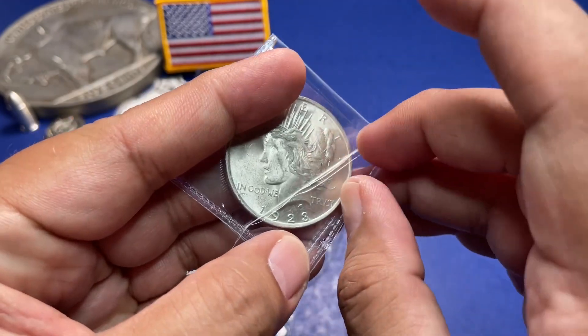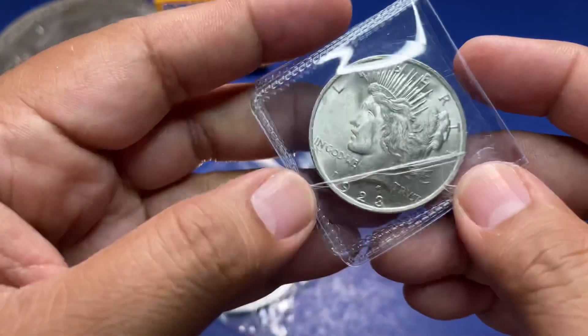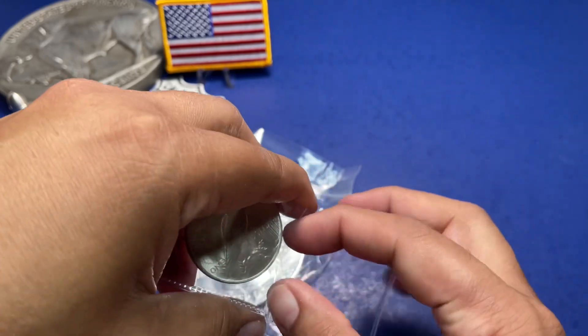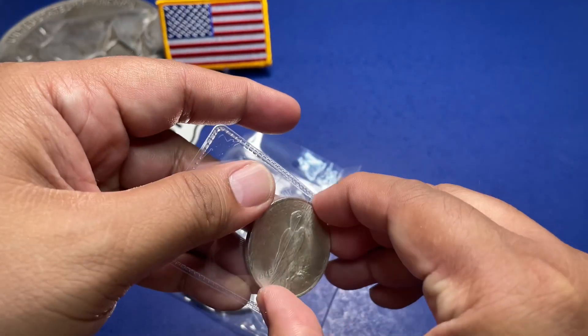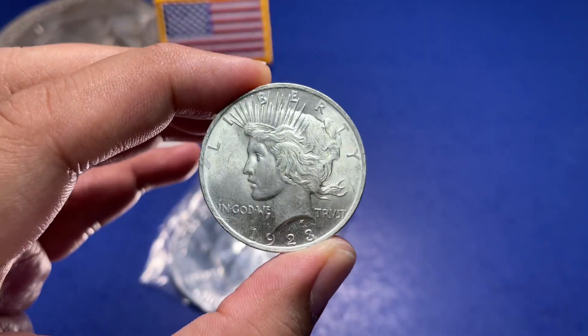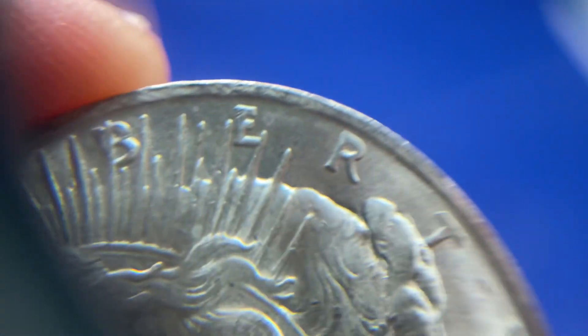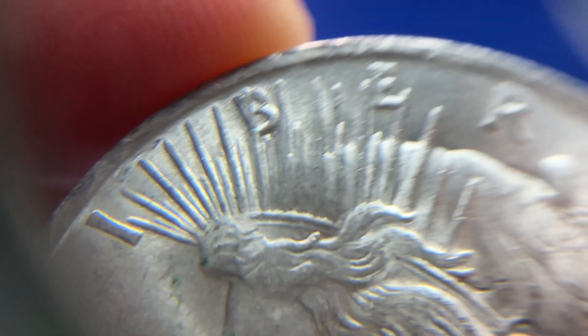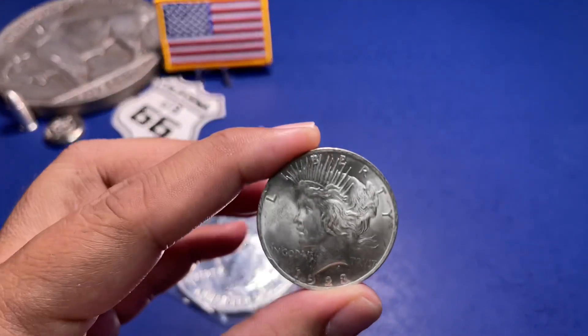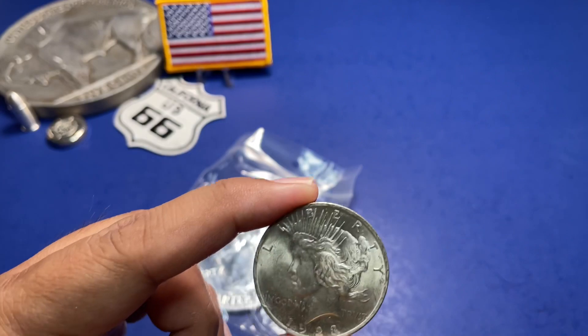Without further ado, let's see what year this Peace Dollar is. And of course it will be a common one, which is 1923. There's just a piece of tape on there. Let's take it out of the flip. There you go — 1923. Let's check it out if there's any VAMs on it. Usually there's a doubling on the R, but I don't see any doubling on the tiara.